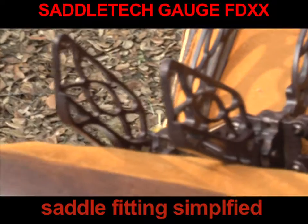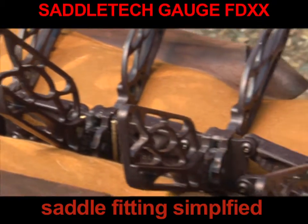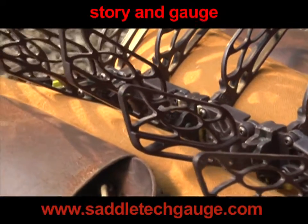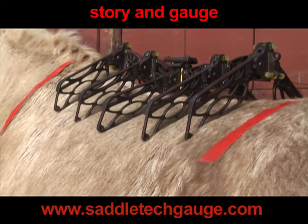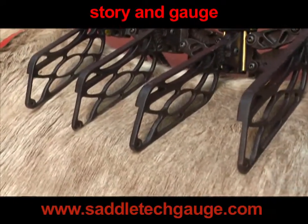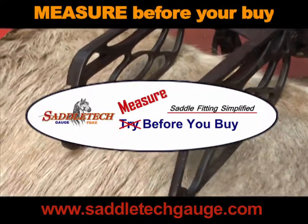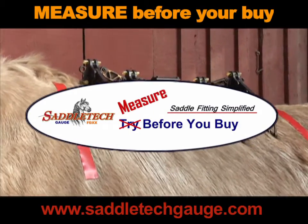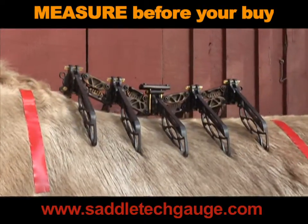No space between any of these wings and the panel is acceptable because it means higher pressures on the animal. And there you have it — saddle fitting simplified, for rent for a few dollars a day. There is more to the story, and the gauge is available at SaddleTechGauge.com. Measure before you buy a saddle. It's that simple.